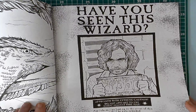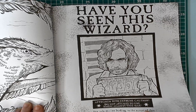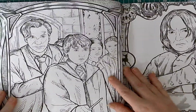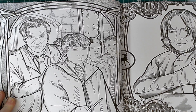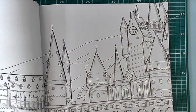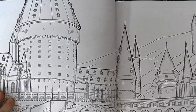Or it could just be from one. And then there's teachers and students trying different things — Professor Snape. And then we have a double page spread of the school — it goes all the way over.